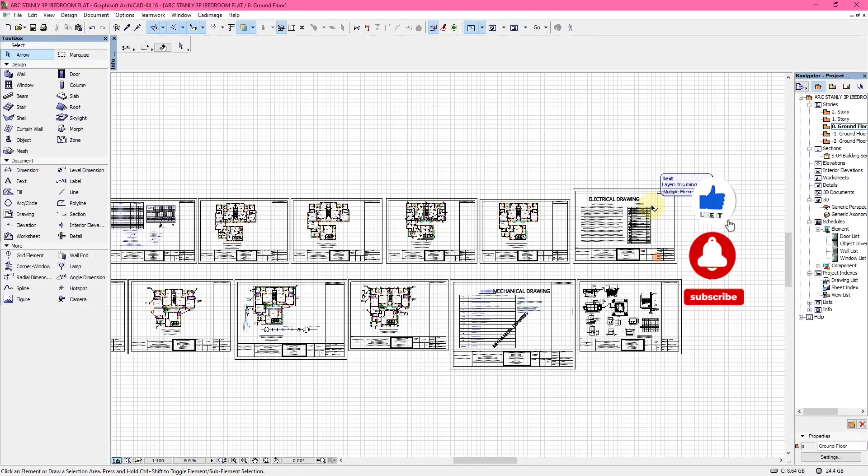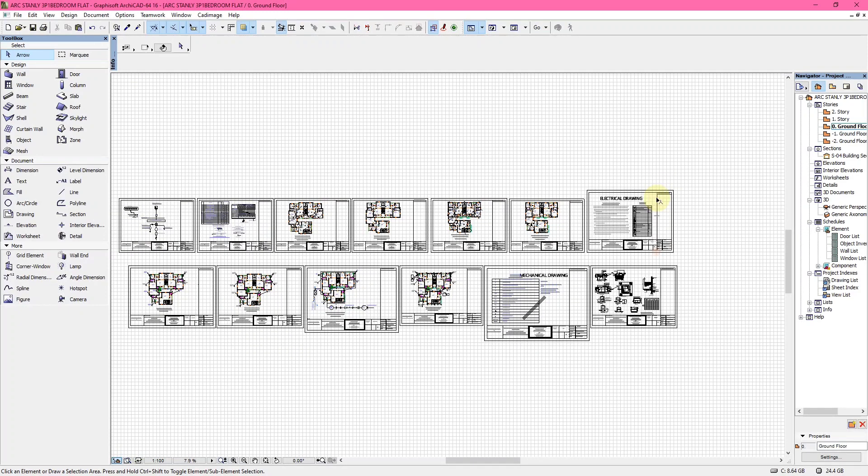Welcome back to the YouTube channel. Today I'll be showing you electrical and mechanical plumbing services drawings. Electrical and mechanical services drawings are used for proper detailing of where electrical fittings and plumbing fittings are to be located, and also to calculate the loads that will be used, especially for electrical drawings.